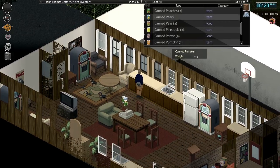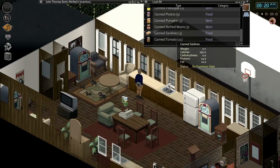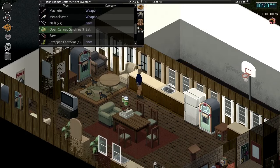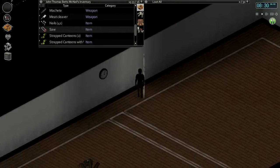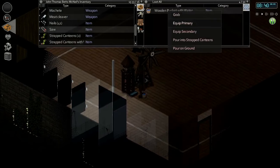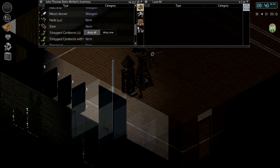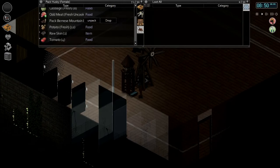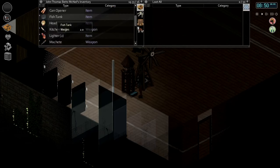None of these canned foods are going to be all that fatty — the sardines have a bit of fat, so we'll open that up and have some. Then we'll head over to the water pump to fill up this fish tank. But it's not giving us an option to pour into the fish tank directly.